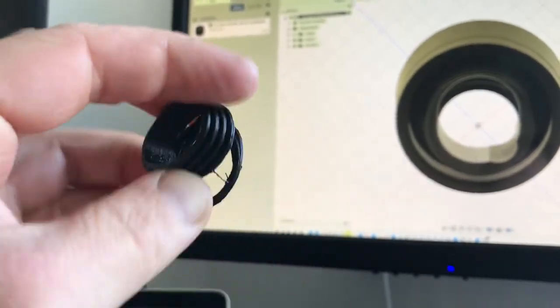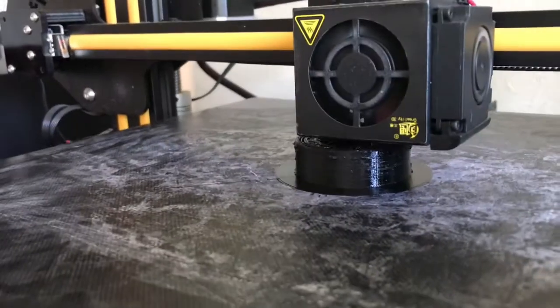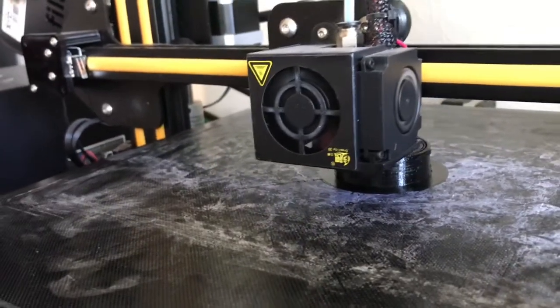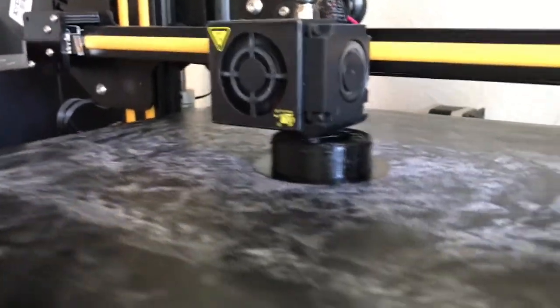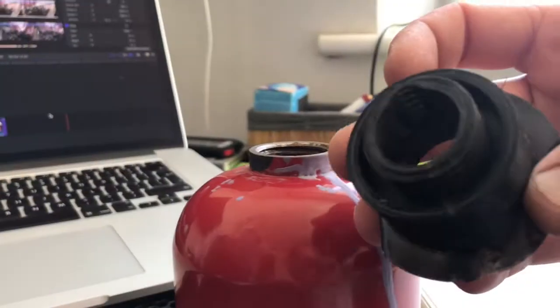I'm printing it from flexible TPU. You can see it's going to take another two to three hours. Version number two.